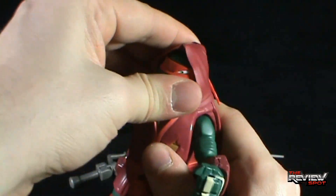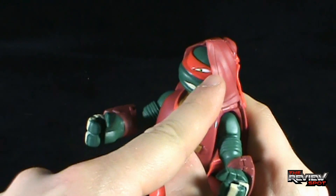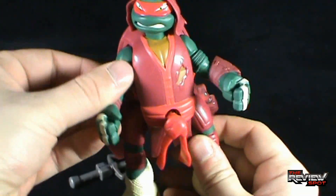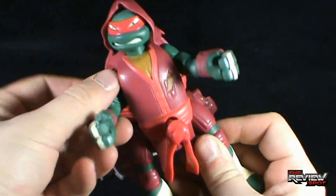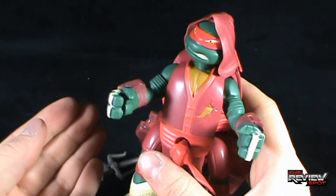To activate him — and by the way, articulation: his head does rotate, even rotates with the hood being on — and really his arms and legs are more so just gimmick-heavy, so they move up and down based on what activity the turtle is going to do.